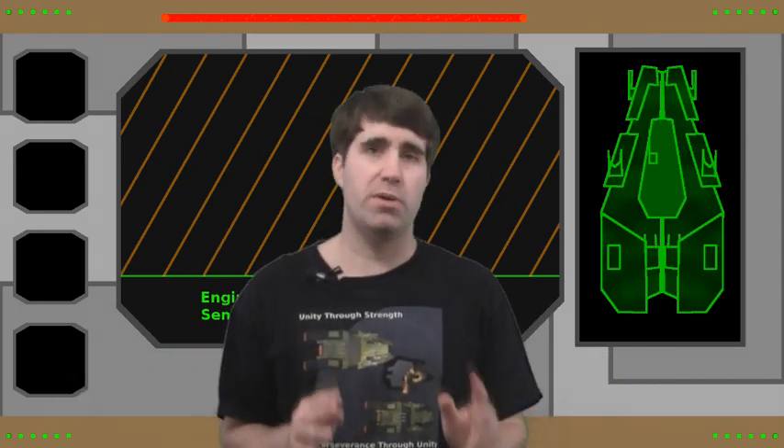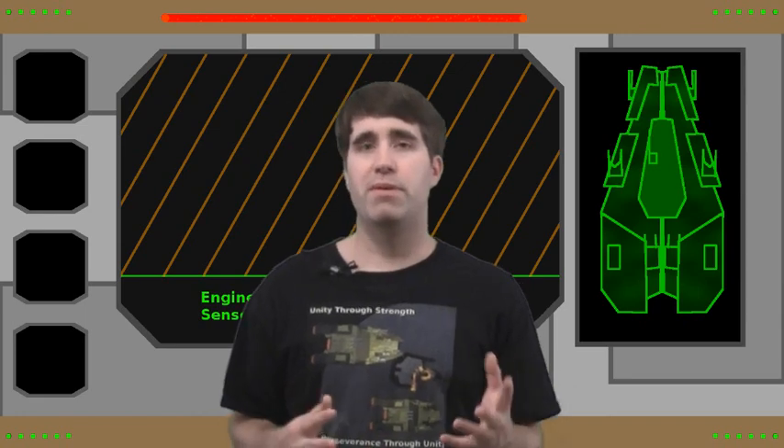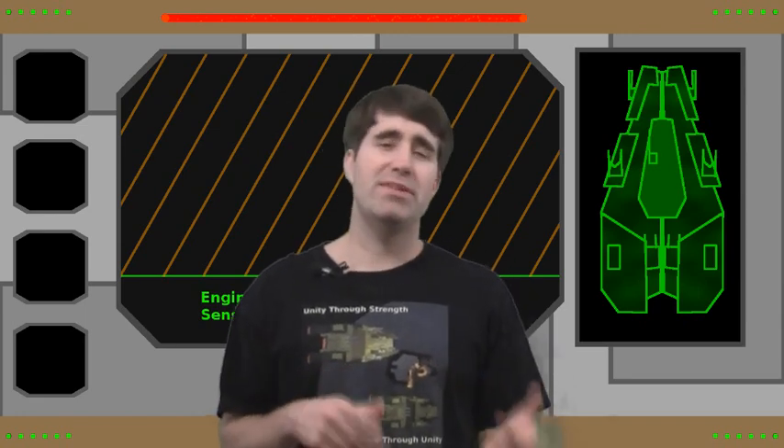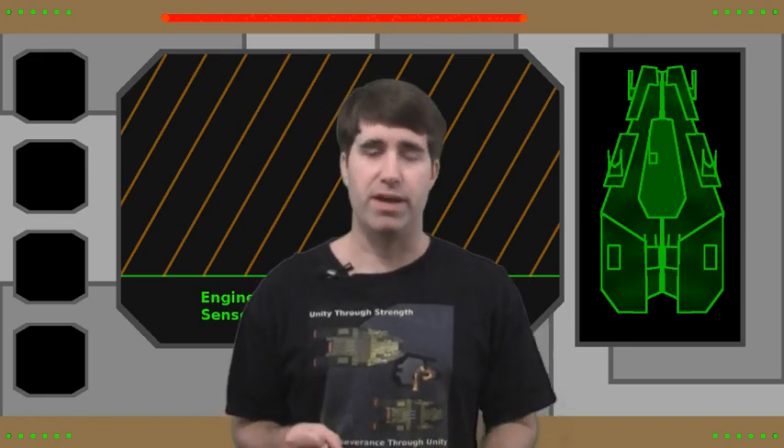Now what I'm going to do for today is do something a little bit different, at least a little bit different in terms of the Beyond Kaladagia show I've been running for a little while now. But for the people who are on the Tabletop Battlefield side, it'll probably seem right at home. I'm going to show you how to build your own simple, basic, portable painting tray.